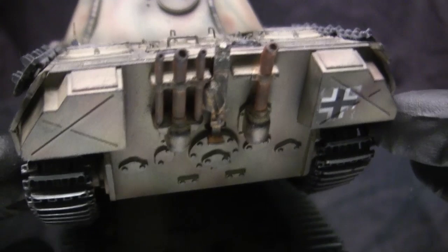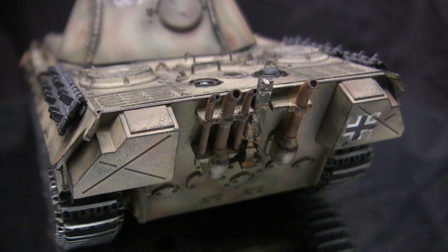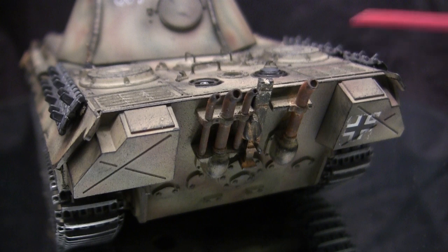Moving further back takes us to the exhaust manifold system. Being a Panther A, this would be the type of exhaust layout found on this vehicle. All the components are the stock Tamiya ones, however the one modification I made was to the exhaust tips themselves. On the stock model, these are just molded totally solid and flat, and to improve them I carefully drilled them out with a pin vise and some small Dremel bits. This greatly improves the look of the model.